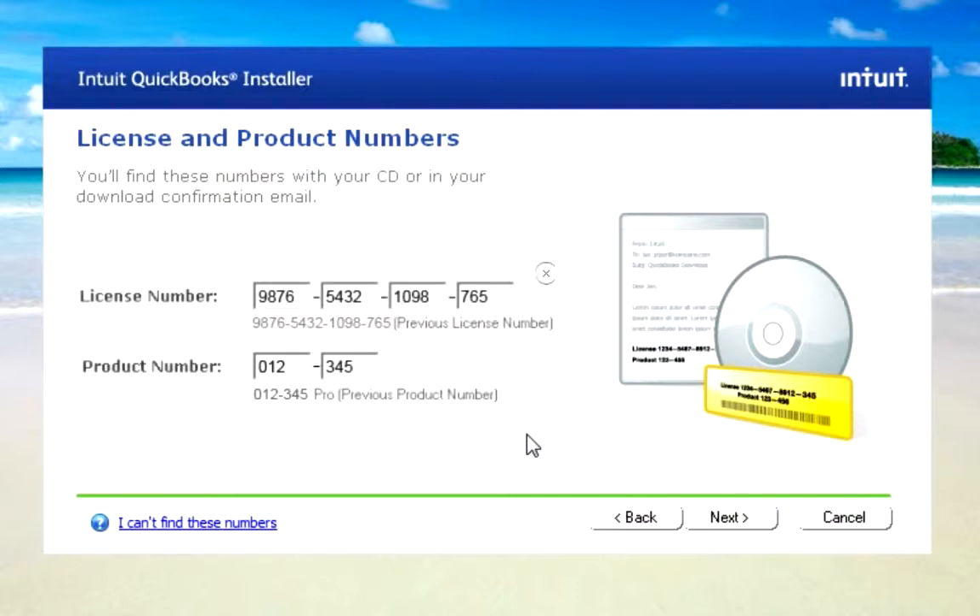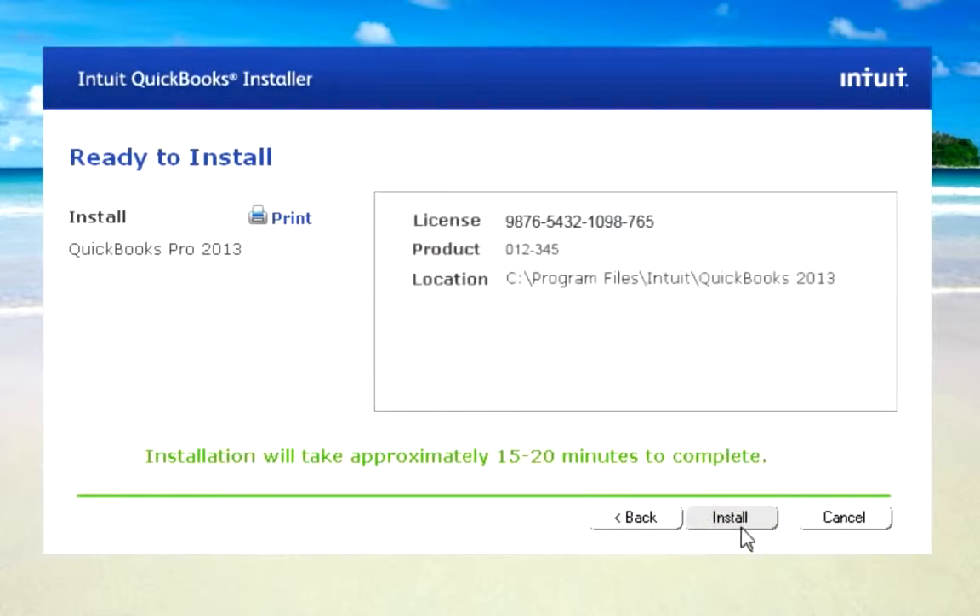If you bought QuickBooks in a box, these numbers are in the packaging. If you downloaded QuickBooks from the web, you'll find these numbers in an email that Intuit has sent you. Now the installation is going, and it's going to take a while.